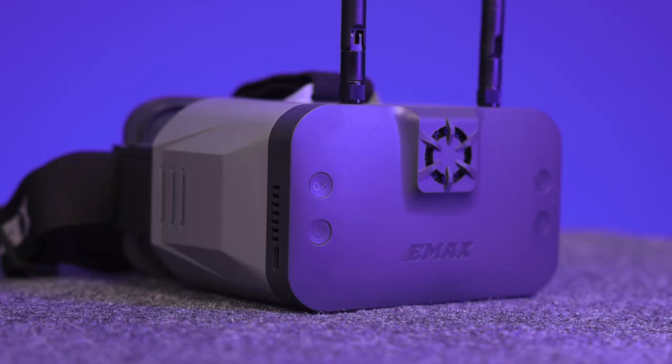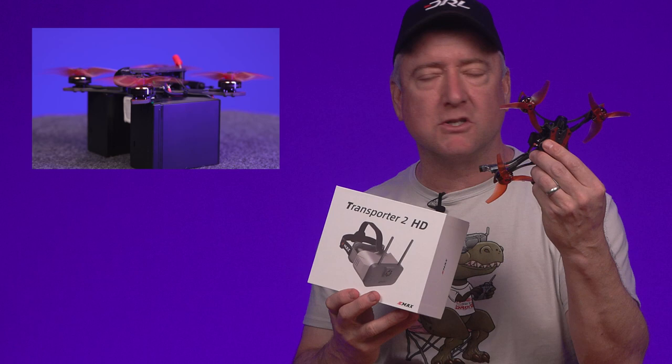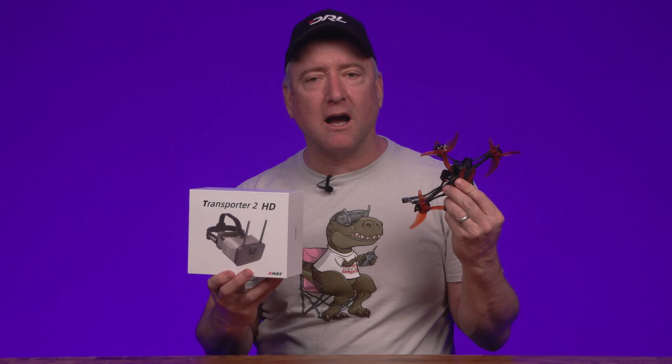Hey, what's up YouTube, you're watching Ready Set Drone and today I have a brand new set of digital goggles from Emacs. These are the Transporter 2 HD goggles — basically affordable HD Zero goggles that work with the HD Zero transmission system. We're going to check them out using the Apex, which also has the HD Zero transmission system, so we can fly with an Emacs drone and Emacs goggles. Stay tuned.